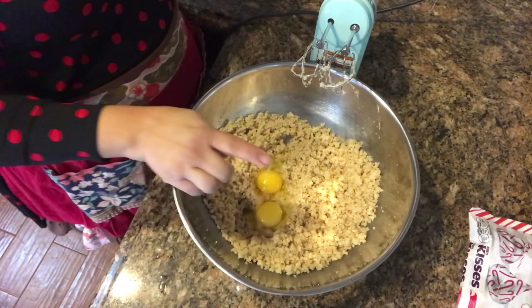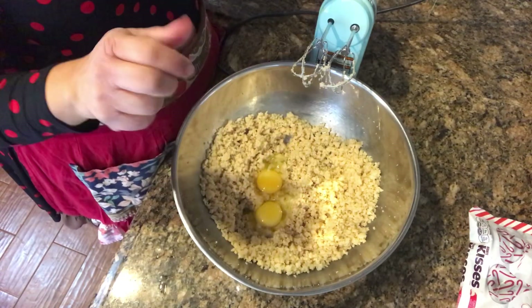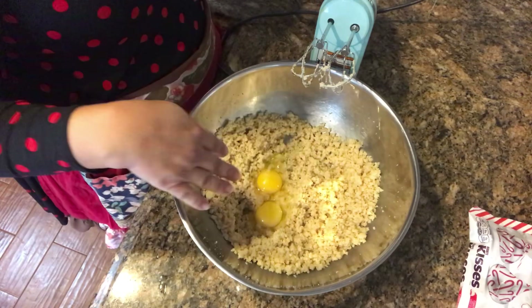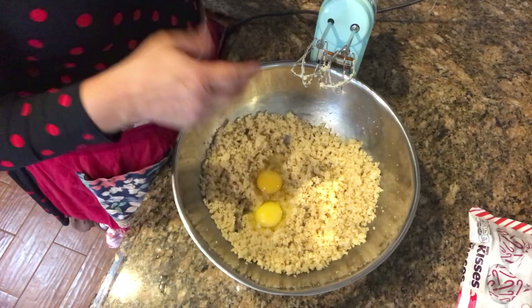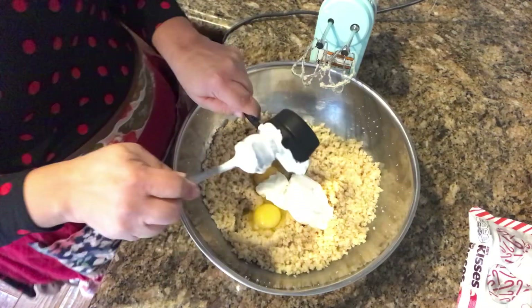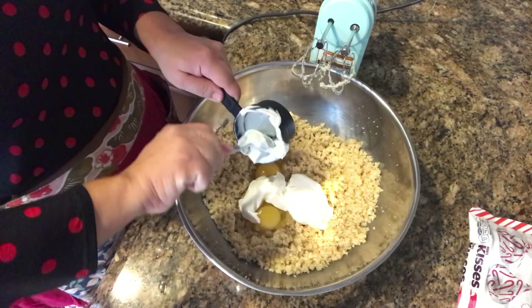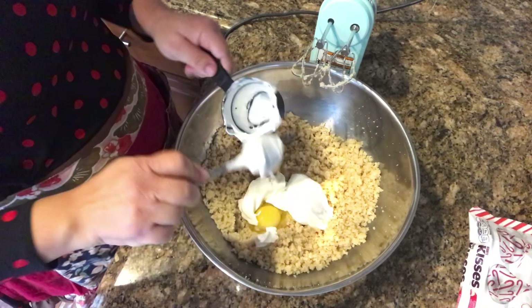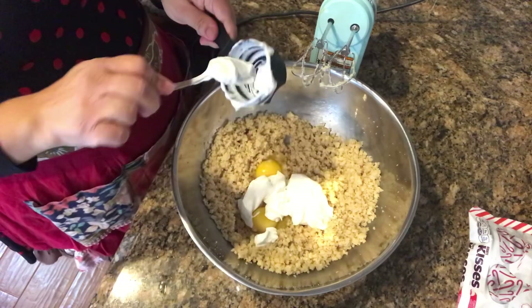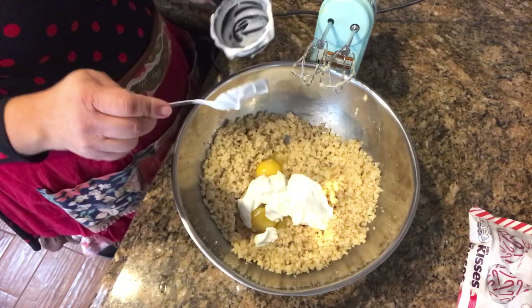I've just added my eggs. The dough is all mixed in with the sugar — you know it's done when you don't hear the granules anymore, about three or four minutes. Now I'm going to add the Greek yogurt. This is the first time I'm adding this into a recipe. I've added sour cream in the past, so I'm assuming it'll give that same kind of tartness. I'm excited to see what these will taste like.